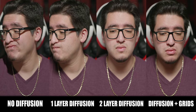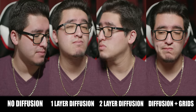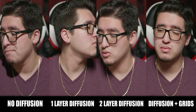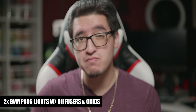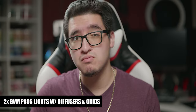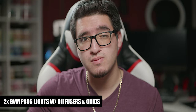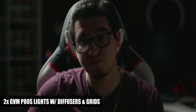Looking at each scene side by side you can see how differently the diffusers and grids perform. My personal favorite is the single layer of diffusion — needing only 50% brightness — and the grid shot for a more cinematic look. With two GVM lights things get pretty interesting. For this scene I used the first light with grids as a key light and the second as a hair light behind me to the side, giving a nice edge light and real separation from the background. There are many ways to use the second light — as a fill light with or without diffusion — but this is one of my personal favorites.